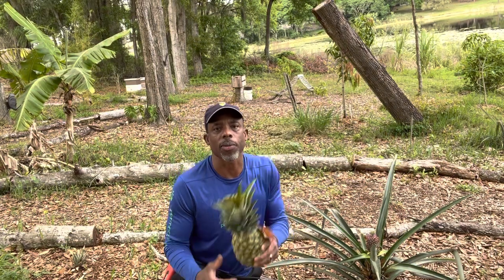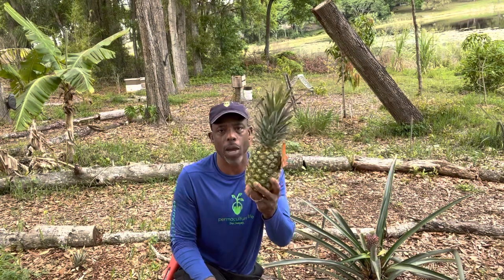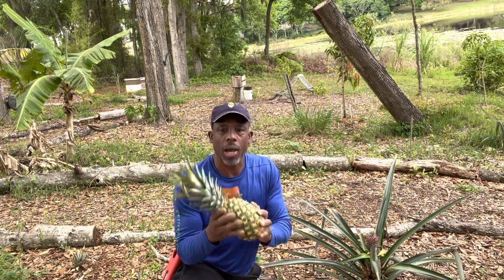Hey guys, I'm Roger the Farmer and today I'm going to talk to you guys about planting pineapples — store-bought pineapples. I'm going to show you how I plant them and I get about 100% success rate.